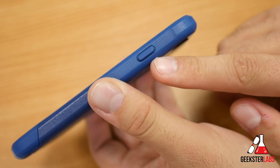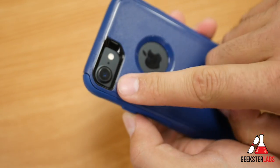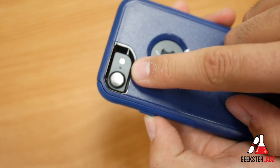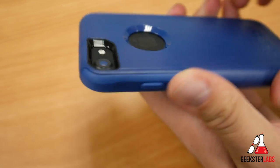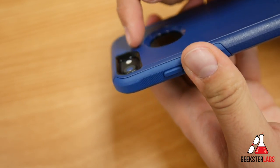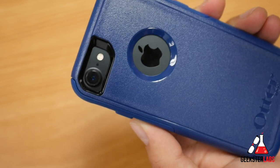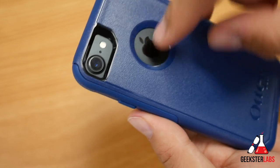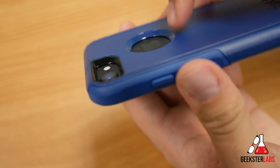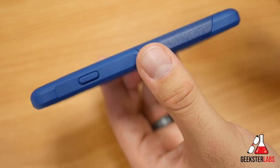On the side we have the sleep/wake button, which is also covered but you can still feel the click through it — very nice. On the back we have cutouts for the camera, secondary microphone, and flash with no issues regarding flash bounce. You can see the thickness of the case there; it really doesn't add much bulk, and the Apple logo is left exposed through the back.